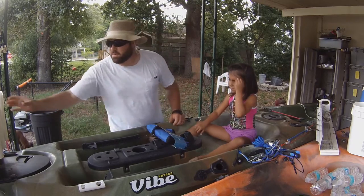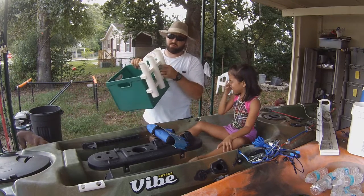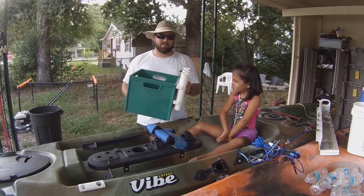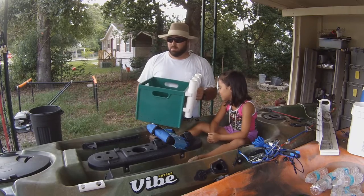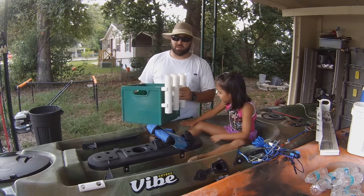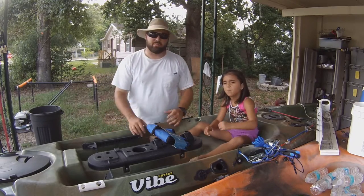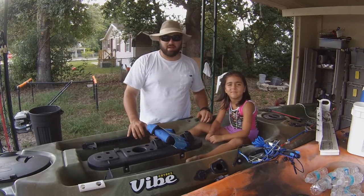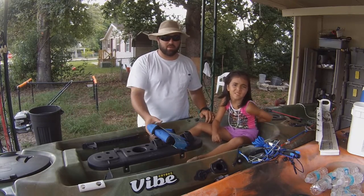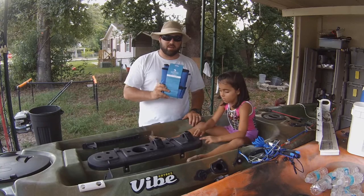The rod holders and everything else do come in handy, but these things are clunky. Now, the Vibe Kayak Seaghost will fit a milk crate and it fits perfectly, but the skip jack is quite a tight fit. I know a lot of you smaller guys still with the skip jack want somewhere to store your equipment, and that's where the bucket caddy comes in. I'm gonna go ahead and install the bucket caddy and let you guys see it.